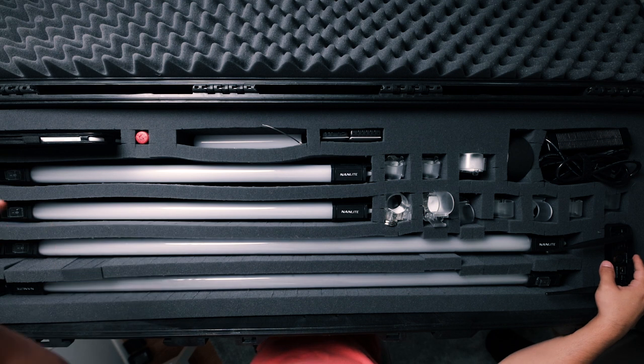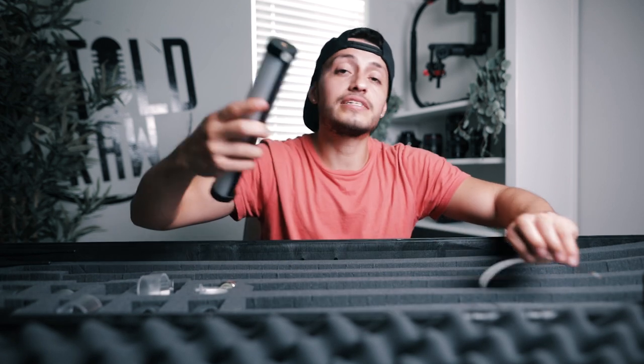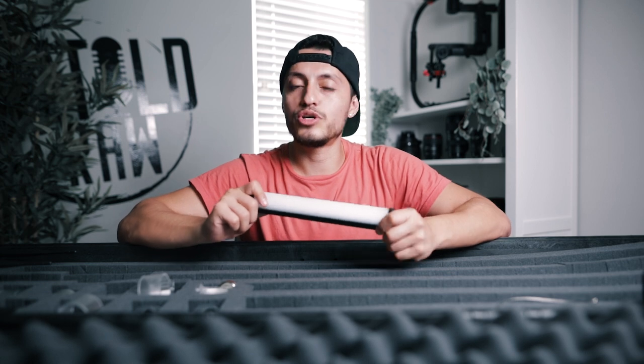So we have the WiFi adapter, Pavotubes, and the tablet. The next thing is it also fits the Pavotube 60, which just came out not too long ago. It actually fits three of them — you can put two on top. You never know when you might need a small light. Sometimes you don't have the flexibility to use the bigger Pavotubes, or you might not want them seen in the background, so something small you can hide on set is always clutch.